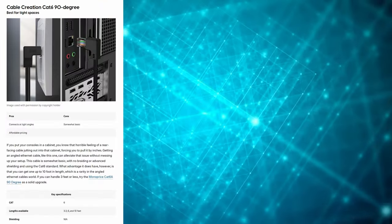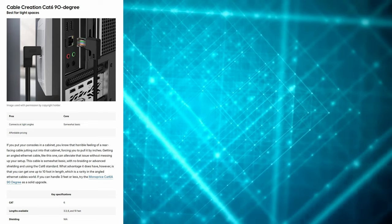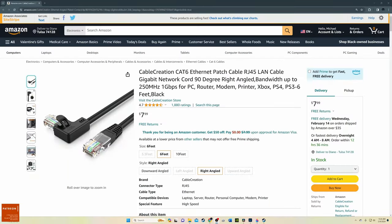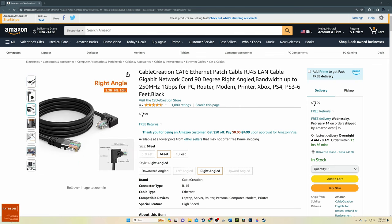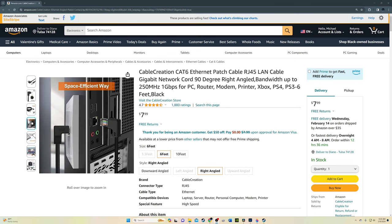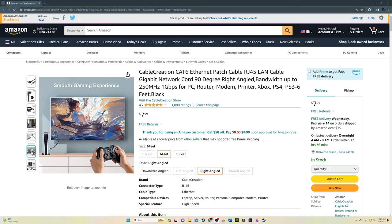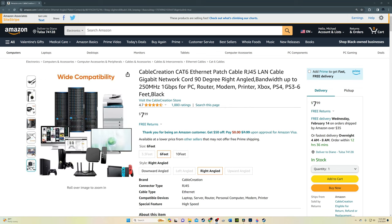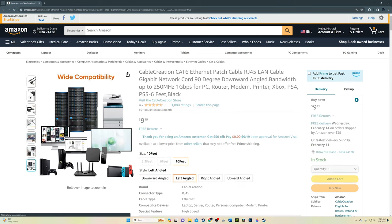Cable number two. This is my favorite cable for tight spaces — the Cable Creation Cat 6 90-degree Ethernet cable. If your gaming console or PC rig is located in a very tight spot with very little space for wires, then this Cat 6 from Cable Creation will work perfectly. If you've ever damaged your Ethernet cable's RJ45 connection because of a tight space, then pick up this cable from Cable Creation to alleviate your Ethernet issues.